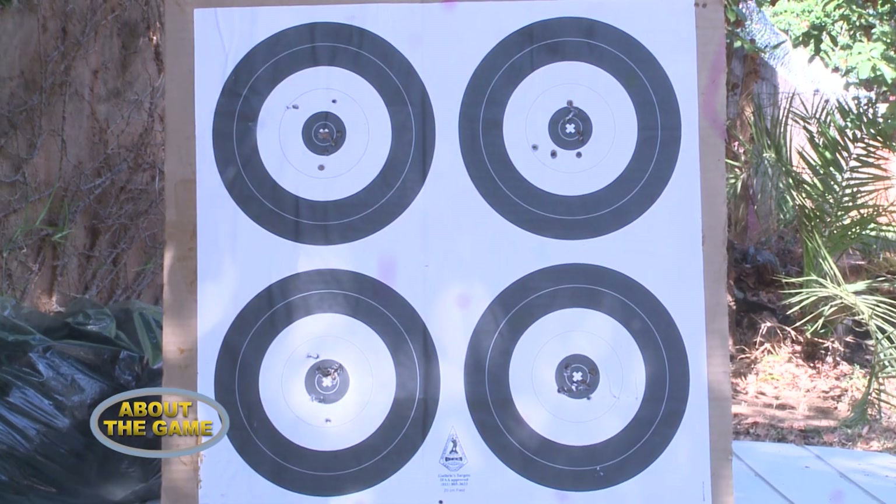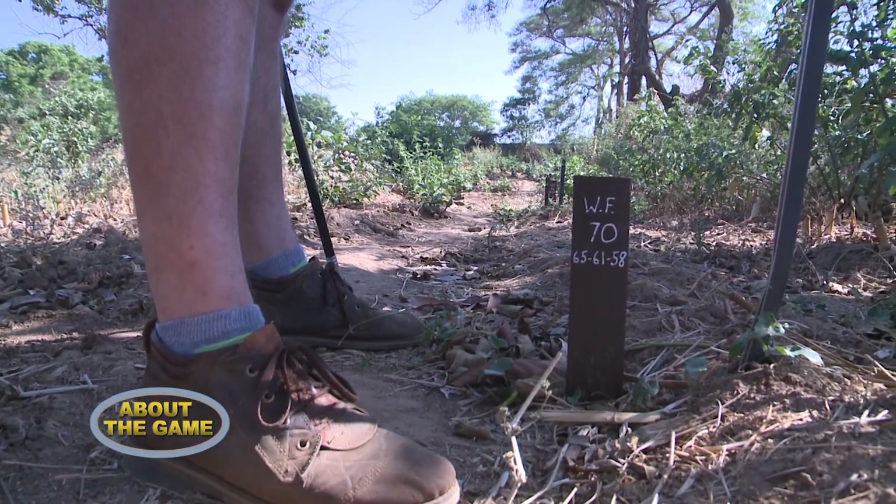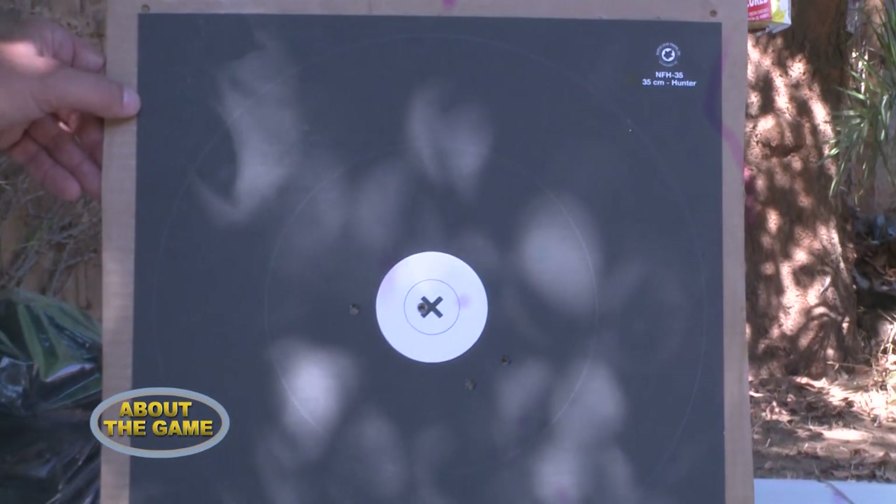The four different boards start with the smallest one — four centimetres — where we do what is called a Zed shoot: one arrow to the left, one arrow to the right, one arrow to the bottom left, one arrow to the bottom right. The next is a seven centimetre target, from 15 yards all the way back to 32 yards. Then there's a 10 centimetre target, from 30 yards back to 50 yards. And the biggest is 13 centimetres — about the size of a large grapefruit — from 50 yards all the way back to 80 yards.